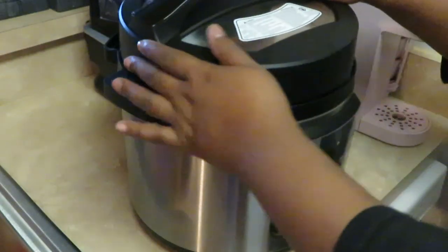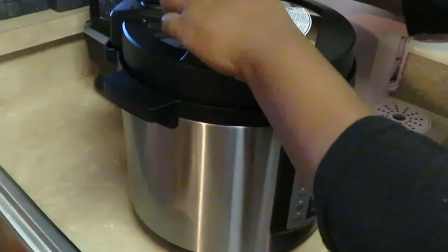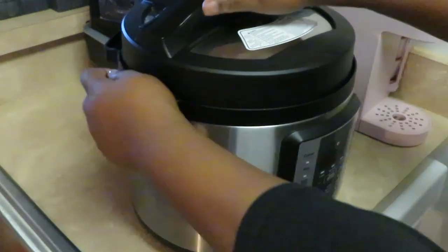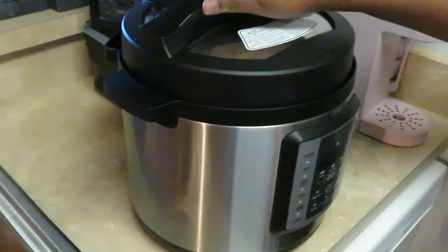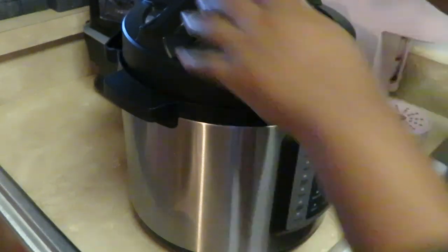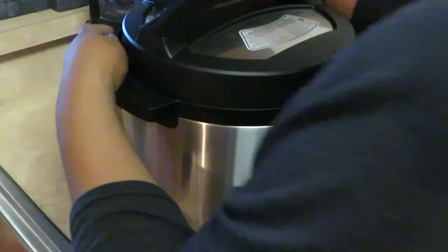Let me get my top on. Remember guys, make sure you've got your top on, make sure you turn it and lock it. Of course your Instant Pot lets you know that everything's all nice and locked.